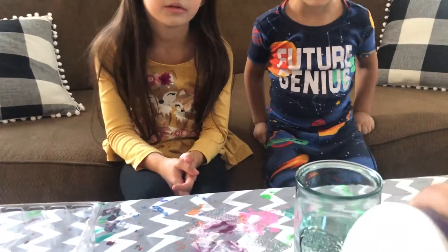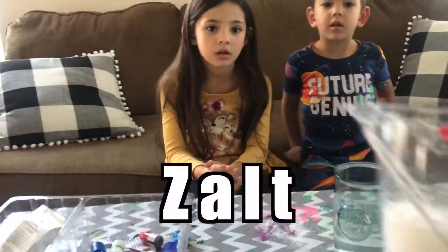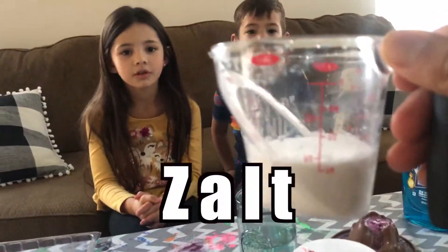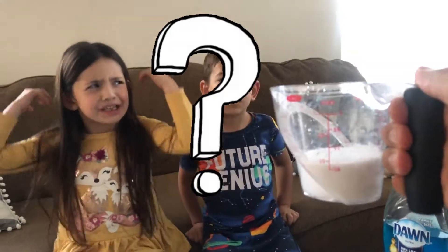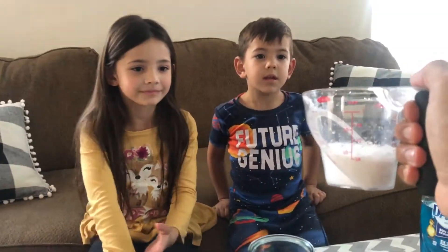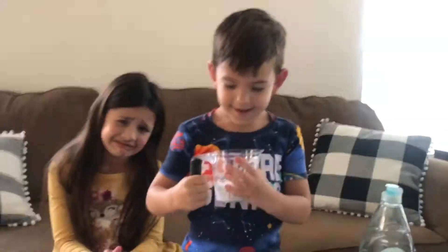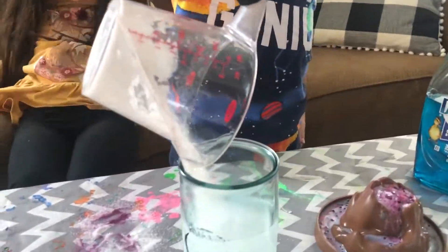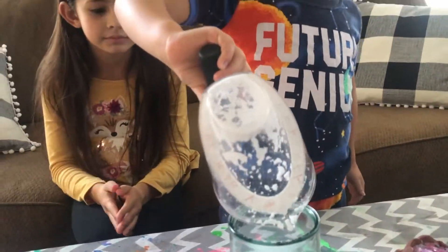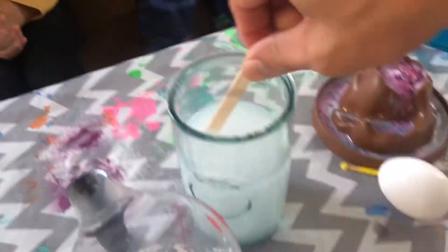And now we have salt. We have to fill it all the way up. That's a lot of salt. And then pour the salt in the water. Now we have to stir it.